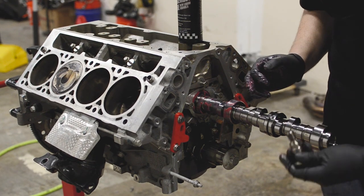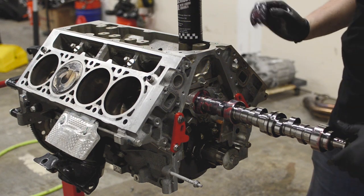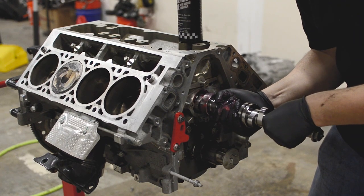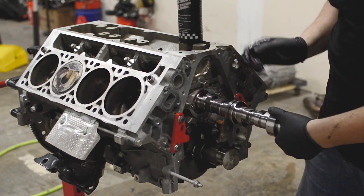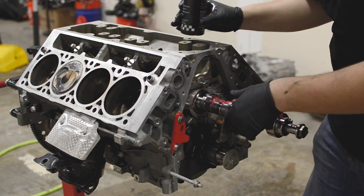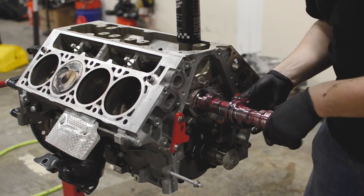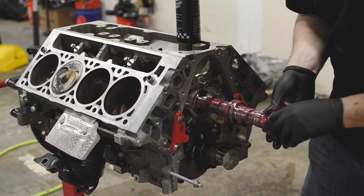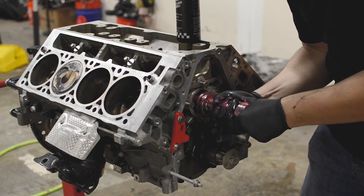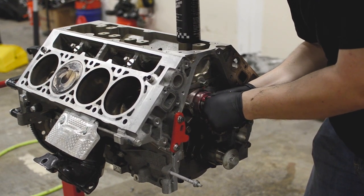Once I've got it on the second journal, I like to grab the original cam bolt and put it in a few threads because you're going to need it to leverage it in. Carefully keep putting it in — don't rush it, don't force it either. It should almost fit like a puzzle piece. Apply some more assembly lube along the way — it seems excessive but you can never use too much.